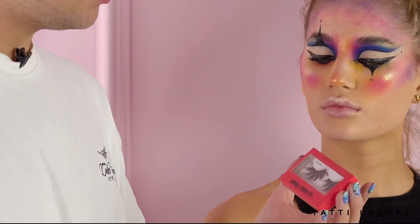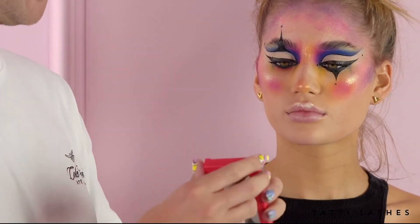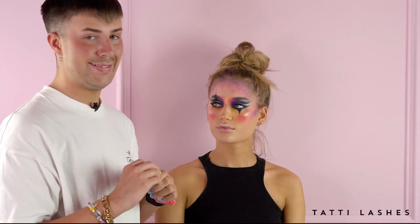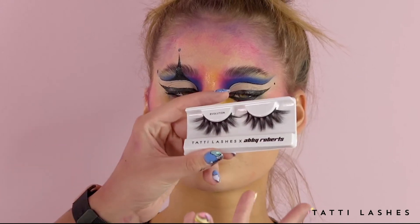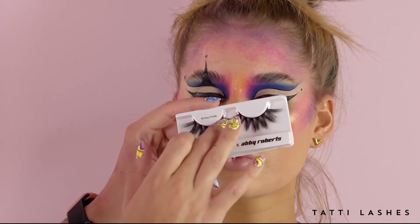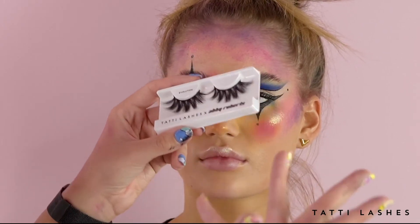Now we're going to add some lashes and I'm going to use the Tatty Lashes and Abby Roberts Style Evolution collab. When I say these have probably become my favourites, like maybe even on par with my own lashes — these are such special lashes. The whole collection is special. I just love how they're so separated but still so fluffy and full. I love how you've got longer at the ends and shorter in the front. I just feel like this way you can customise it a lot more than what you normally would be able to.